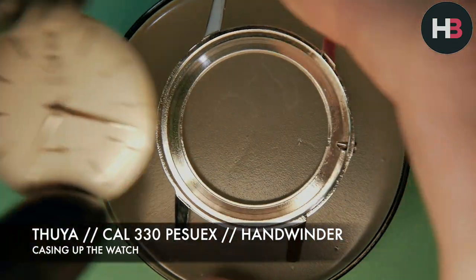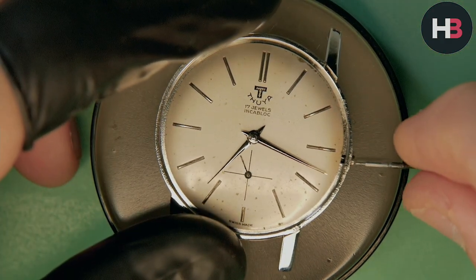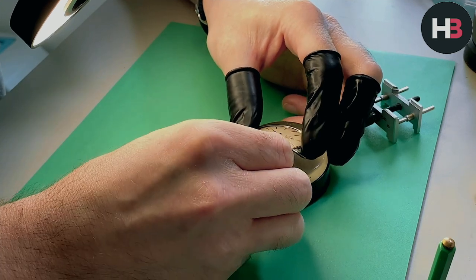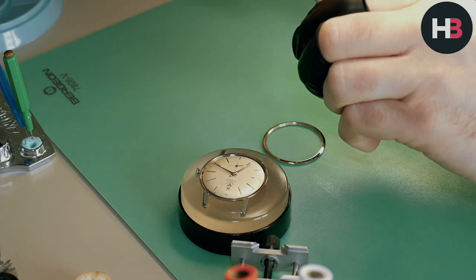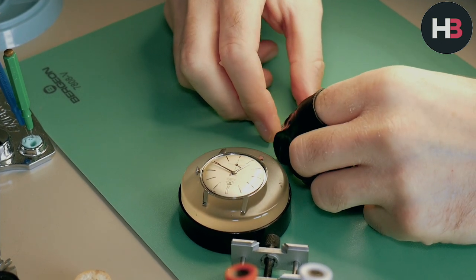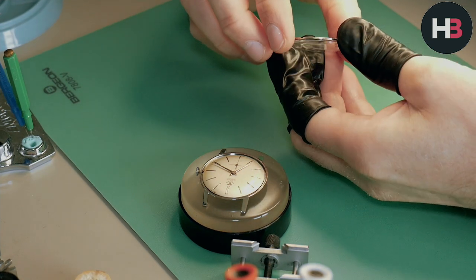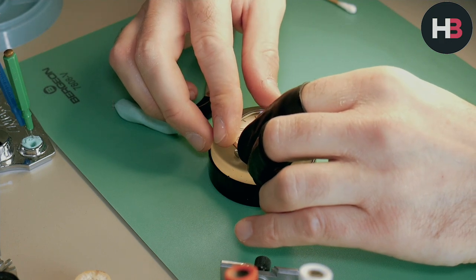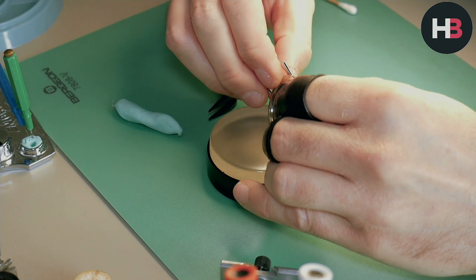Now we've got the hands on, we can case this up — we're getting towards the end, which is super fresh, not running into big difficulties. As mentioned before, this movement goes in from the front. Simply drop it in place and put in the winding stem. Give the crystal a quick blow to make sure there's no fluff or dust on it — it's amazing how those things collect dust even just sitting there for two minutes. There's nothing worse than dust underneath a crystal. The movement clicks into the crystal ring, then I simply pop it on — it's press-fit and wasn't particularly hard; it was pressed on with my hands.